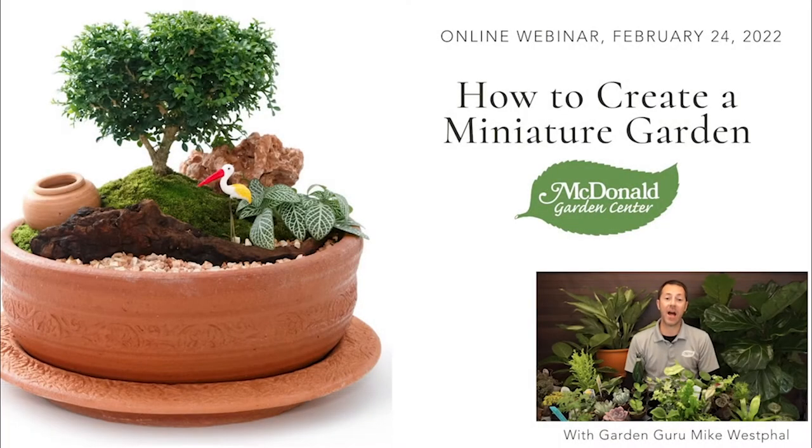Today I'm going to be talking about how to create a miniature garden. One of my favorite things to do is garden in general, but definitely creating anything in a container is one of my passions. I love to do it — it's so much fun. Every time you do one it's unique, it's different, it's creative. Sometimes they're not successful, but a lot of times they are, and we want to help you be successful.